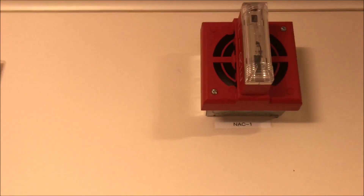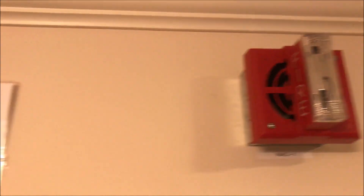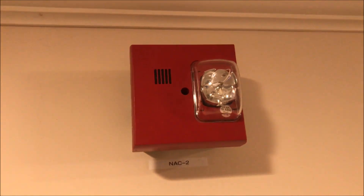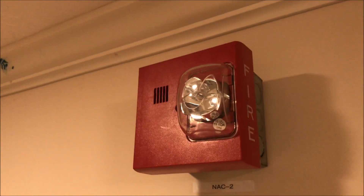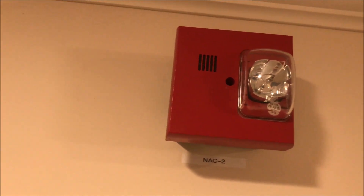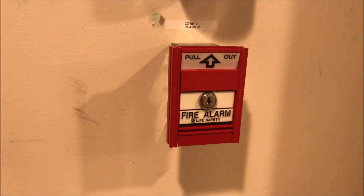If we go up we have the Gentex GOS set at Siren and 75 Candela. If we come all the way across here we have the Faraday 2884-E multi-tone fire horn and strobe, also set to 75 Candela and continuous chime. Both of these devices are 4-wire devices so they will have audible silence enabled. Going down is the Life Safety MS501 single action pull station.